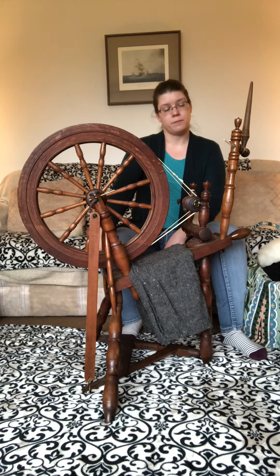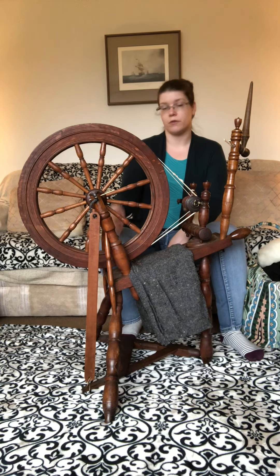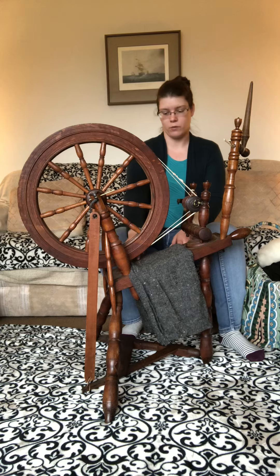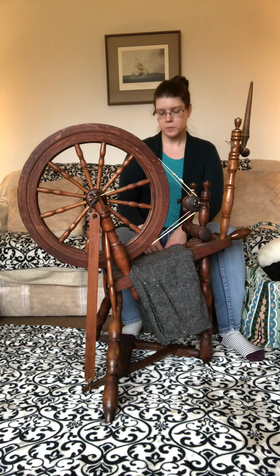I've been spinning wool on this little flax wheel for well over a decade. I'm also doing a little bit of a project reveal today — I'm going to be making another project that is spun, woven, and then turned into clothing, and I wanted to show you a general idea of what that's going to be.